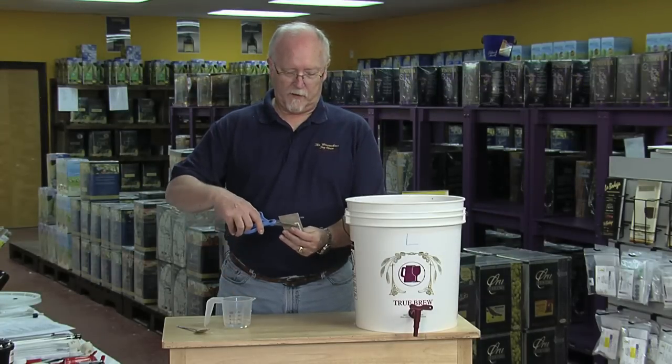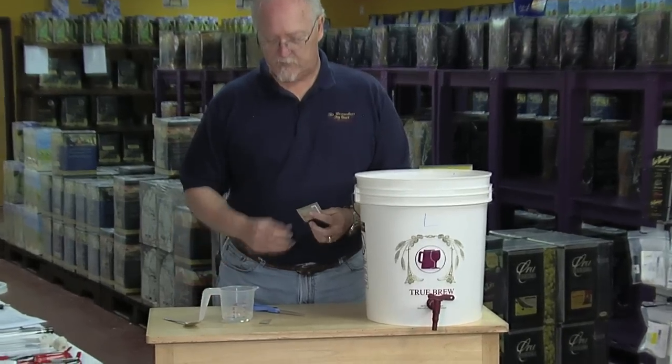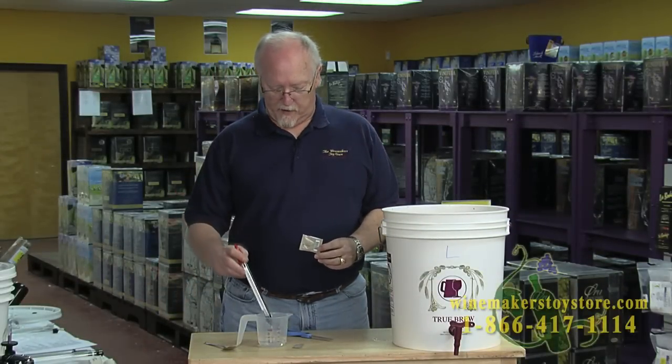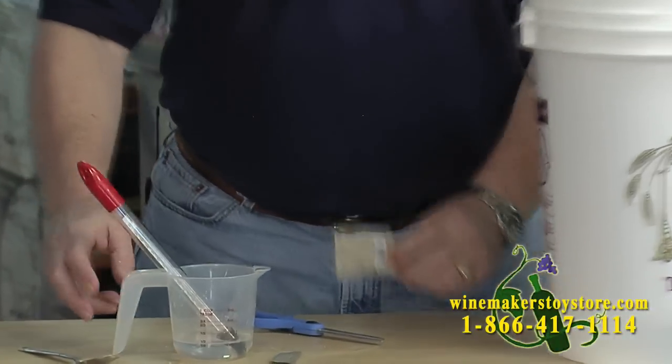Now we're going to rehydrate the yeast for your Mosty Mondiale wine kit. We're going to do that simply by cutting off the top. We have two ounces of warm tap water. The water needs to be in the temperature range of 104 to 109 degrees. So we're going to take our thermometer and measure the temperature of the water.